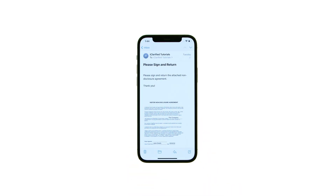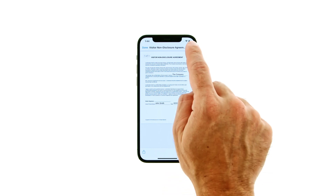Tap to open an attached document you'd like to sign, then press the markup button at the top right of the screen. Tap the add button at the bottom right, then choose signature from the pop-up menu that appears.